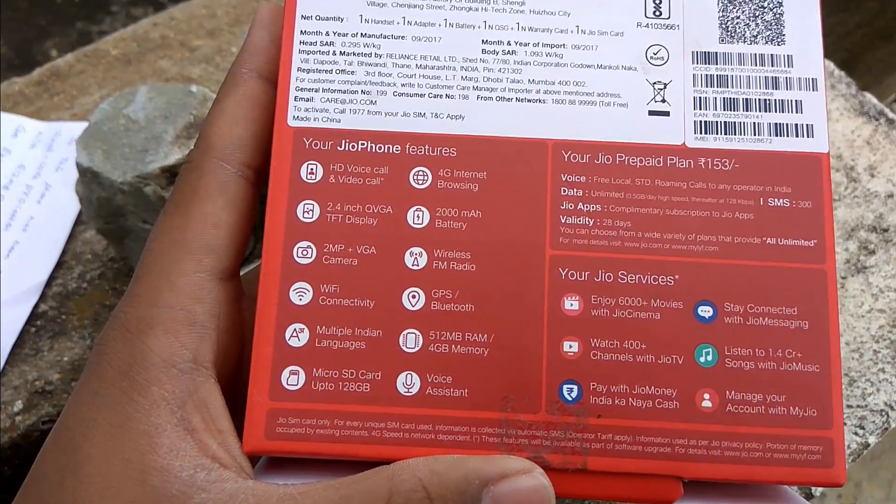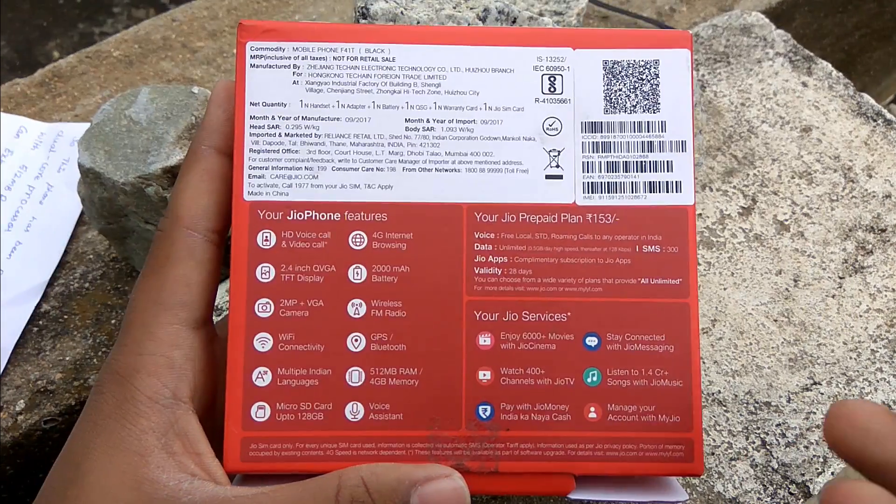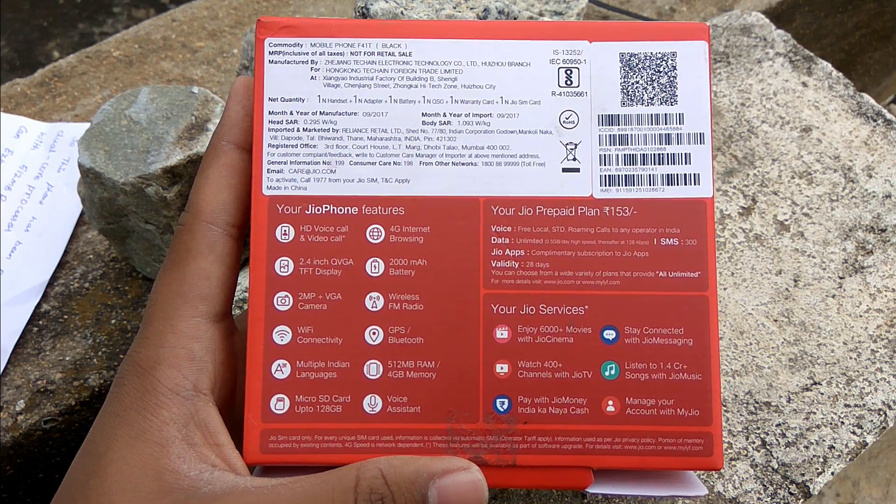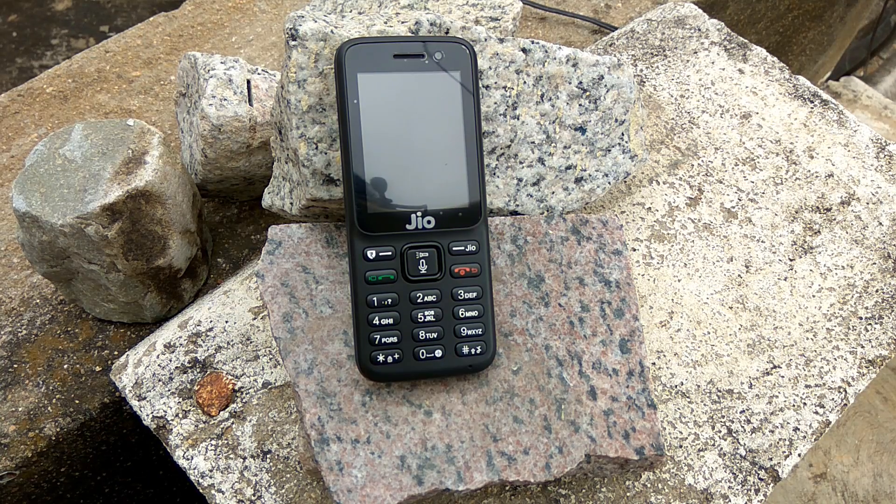This phone is powered by a 1.2 gigahertz dual-core processor with 512 MB of RAM and 4 GB of internal storage. The storage is expandable up to 128 GB.